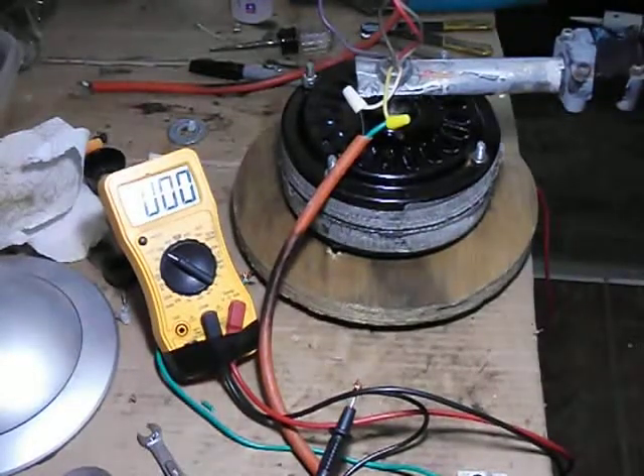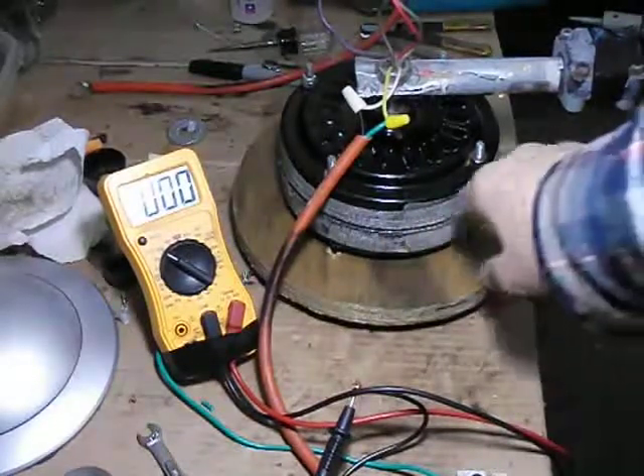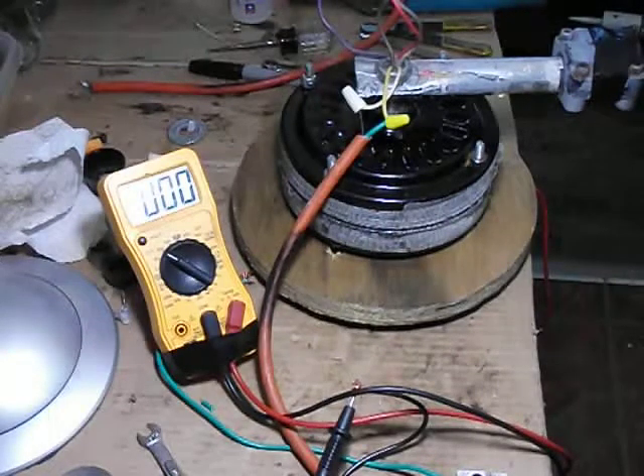But for now I'm just going to leave it like that. I'm going to install my tape around the edge for the water so the water won't get in there. And go ahead with the mounting of the blades.